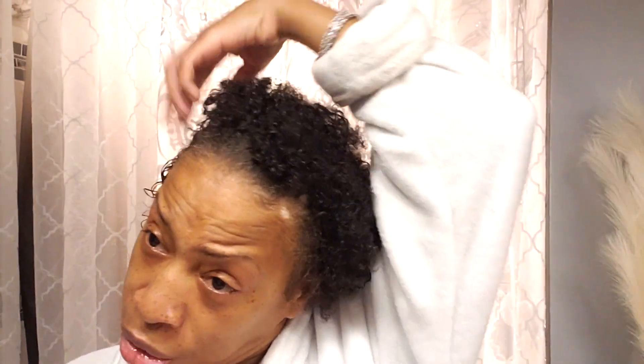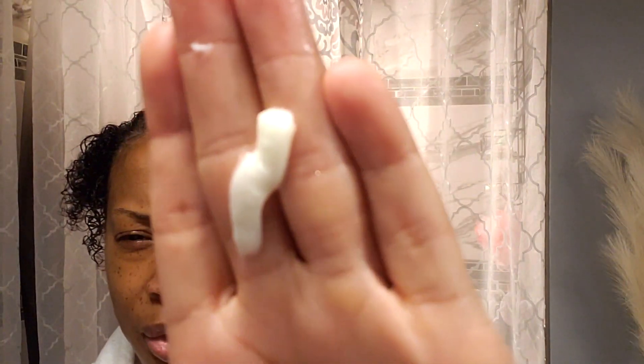I just got out the shower, so I am going to just slightly wet my hair. My hair is growing out and I don't really know what I want to do with it. I'm not going to cut it — even though I want to cut it — I'm not going to cut it.